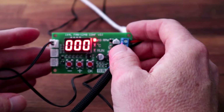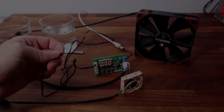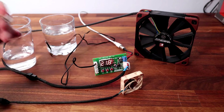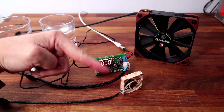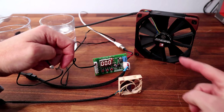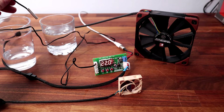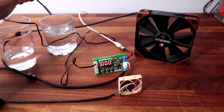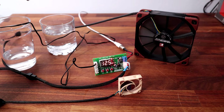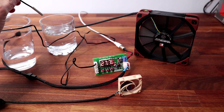So now that we've set all three, let's have a look and see how it works in practice. We have the probe, some extremely warm water — that's probably a bit too hot — and some cold water. We have two fans: a 40mm and a 120mm. The closing temperature was about 22 degrees and the start temperature was about 25. If I just dip it in there a little bit — there we go, it's starting straight away, but it's not full power.